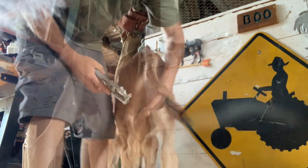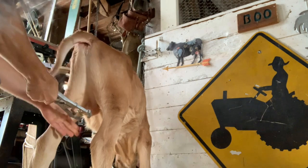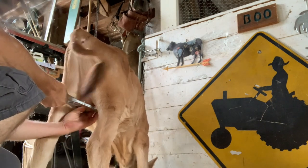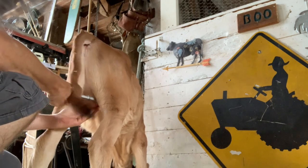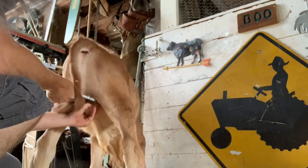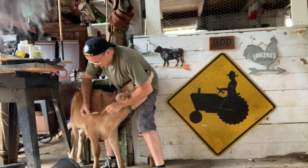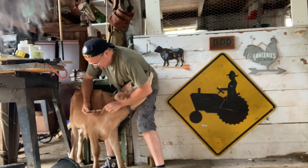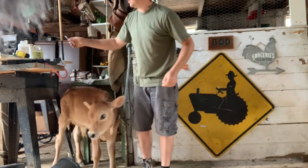As you can see, I've got him sequestered and I'm going to pull the testicles down through the band and then remove the bander. The last thing I'm going to do is give him his CDT vaccine — I'll back him up into the corner. This is easier if you have two people, but I'm going to go ahead and administer that vaccine now.